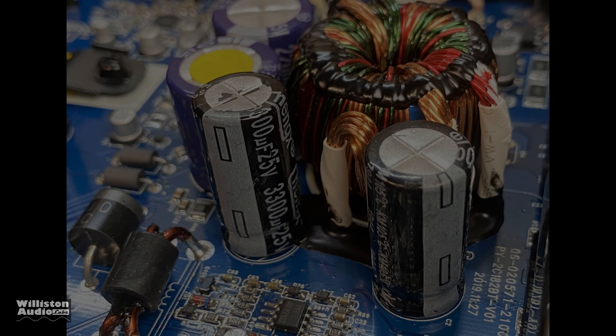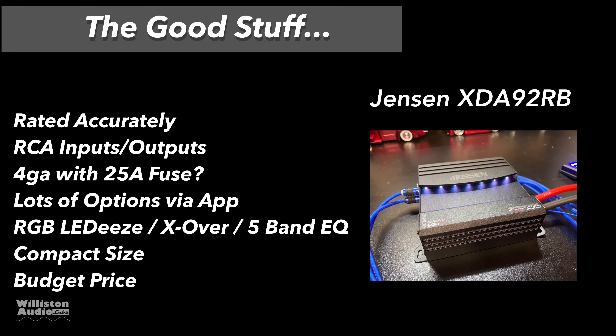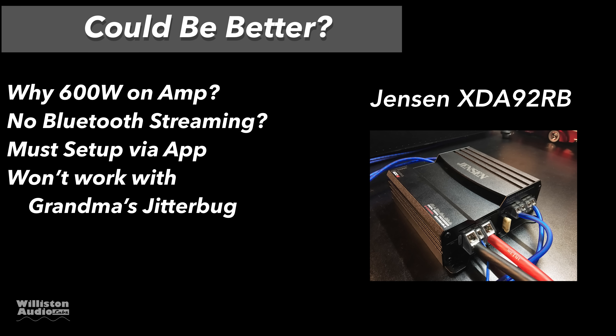Alright, let's talk about the good things and bad things. The good stuff: it's rated accurately, has RCA inputs and outputs as well as high level inputs. Four gauge with a 25 amp fuse — yeah, that's overkill, but we won't say it's bad. It has a lot of options via app: RGB LEDs, crossover, five-band EQ, compact size, and a budget price.